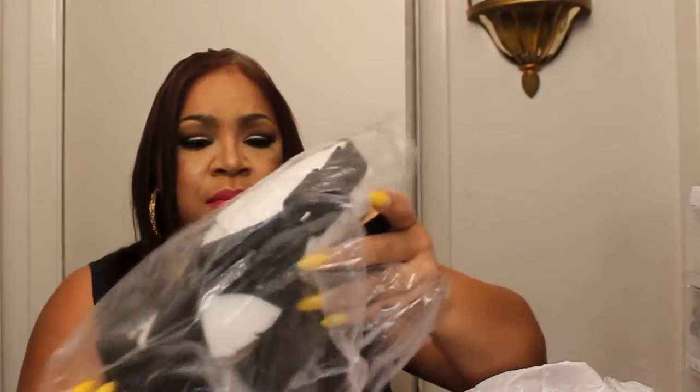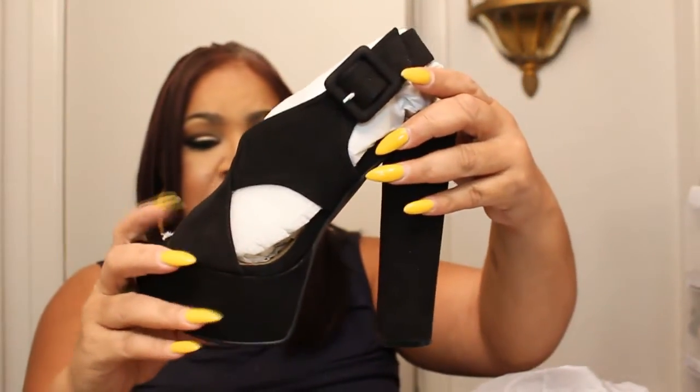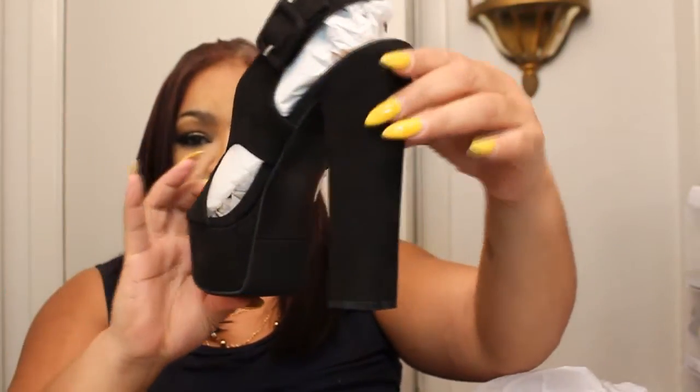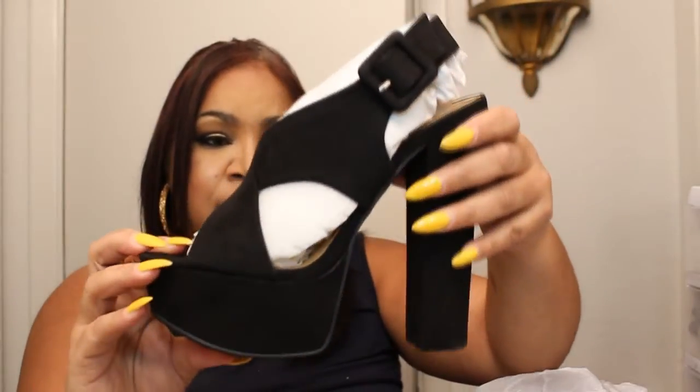The next shoe is called Malvina, and this is from Just Fab. This is what the shoe looks like. It's made of a suede material, and as you can see, it has a platform and the thick heel. It's another black pair of shoes. I can't tell you how many pairs of black shoes that I own — I love the color black. If they're not black, there's some other neutral color.